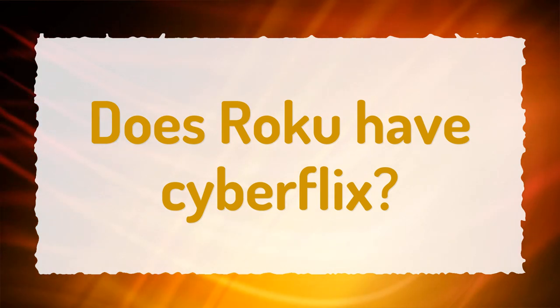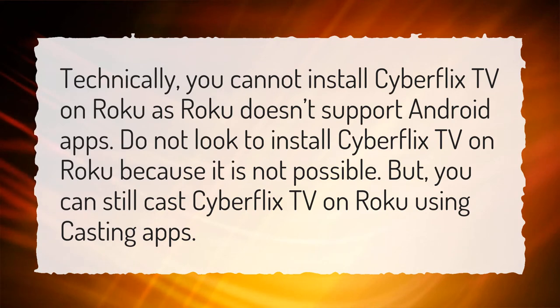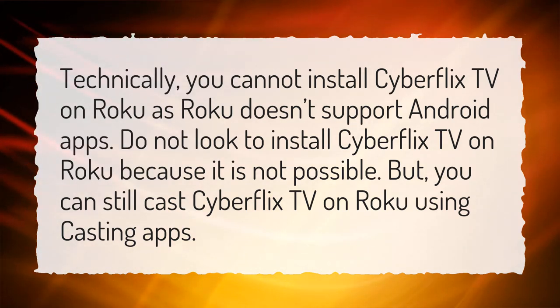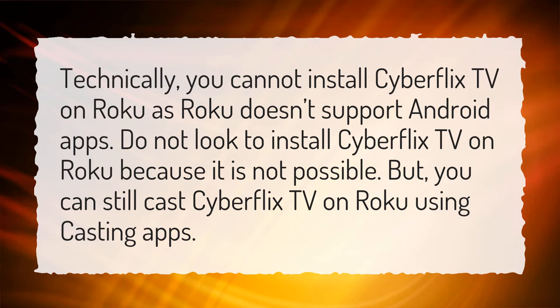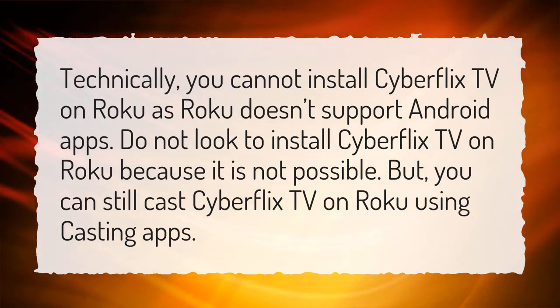Does Roku have CyberFlix? Technically, you cannot install CyberFlix TV on Roku as Roku doesn't support Android apps. Do not look to install CyberFlix TV on Roku because it is not possible. But you can still cast CyberFlix TV on Roku using casting apps.